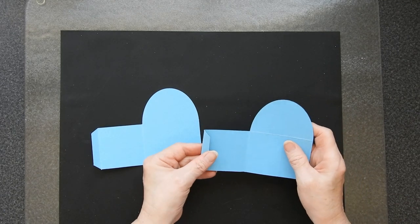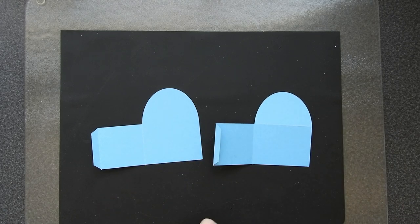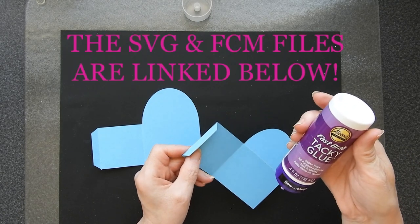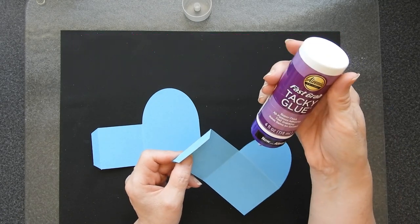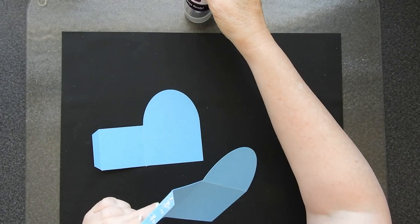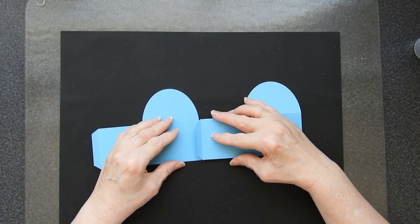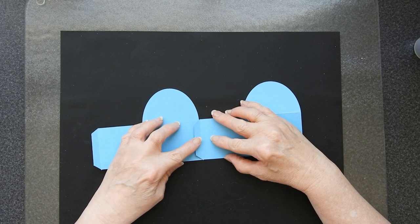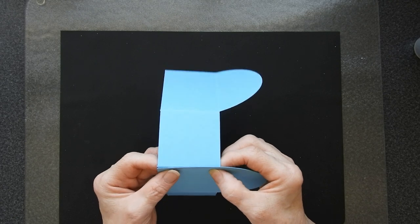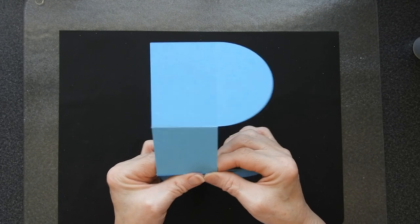I've got my pieces cut and scored. I've got some pretty good glue here - I've been using this Eileen's Fast Grab Tacky Glue and I've found it pretty good. I find if I use tape they stick temporarily and then a while later they come unstuck, so I do prefer to use glue in most cases. You want to line that up so that it's nice and neat and give it a good press to join it.